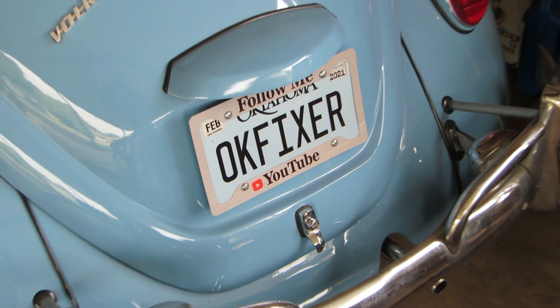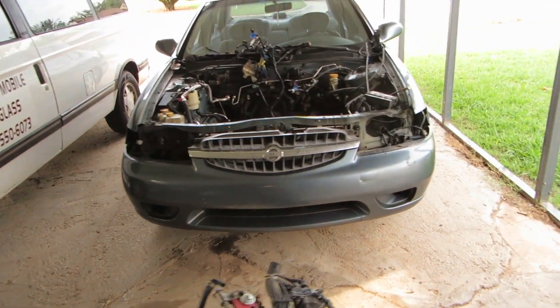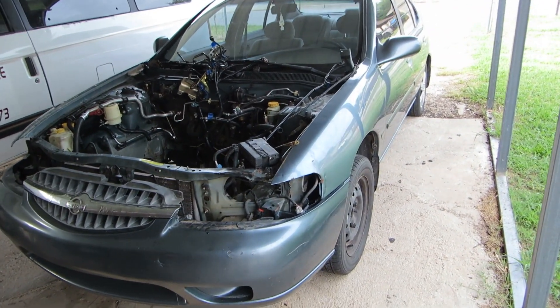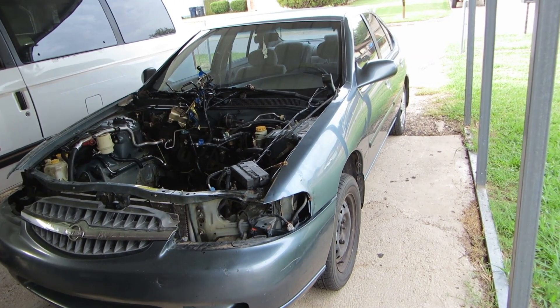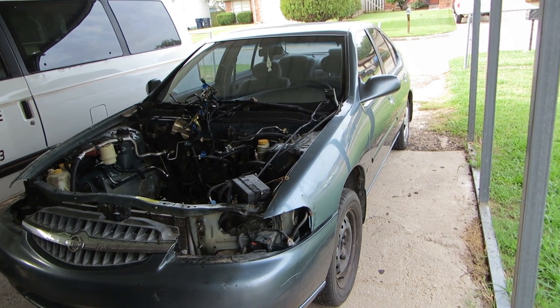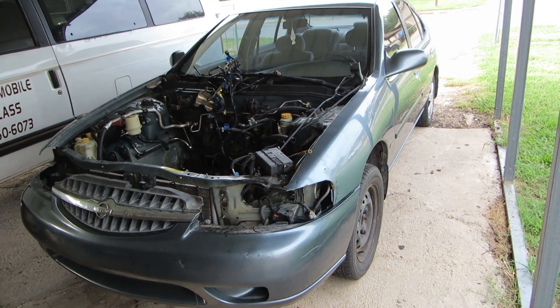Good morning ladies and gentlemen, I'm OKFixer. We're not working on Beetles today — instead we're working on this ubiquitous Japanese car. It has four doors, a plush interior, air conditioning, and all the amenities that luxury affords in a small package. It's cheap, easy to own and drive, cheap to insure, cheap to work on, and basically you just throw them away when they're used up. Except me.